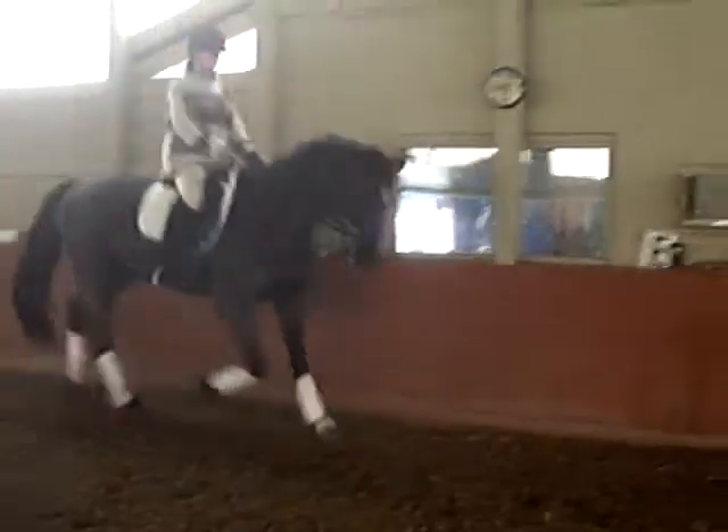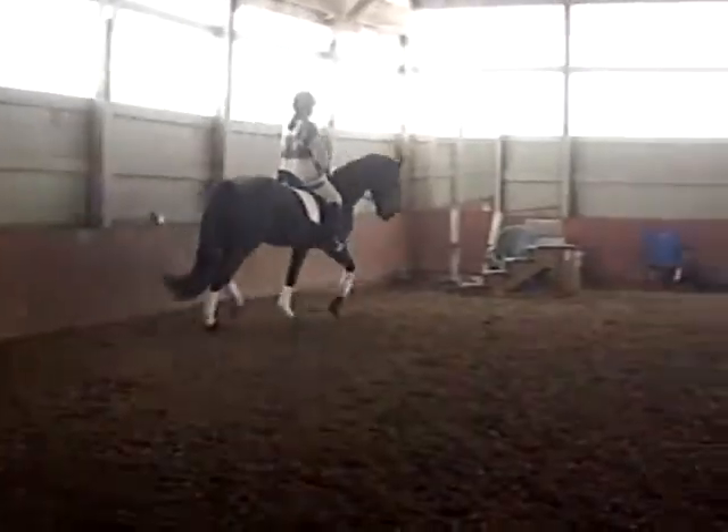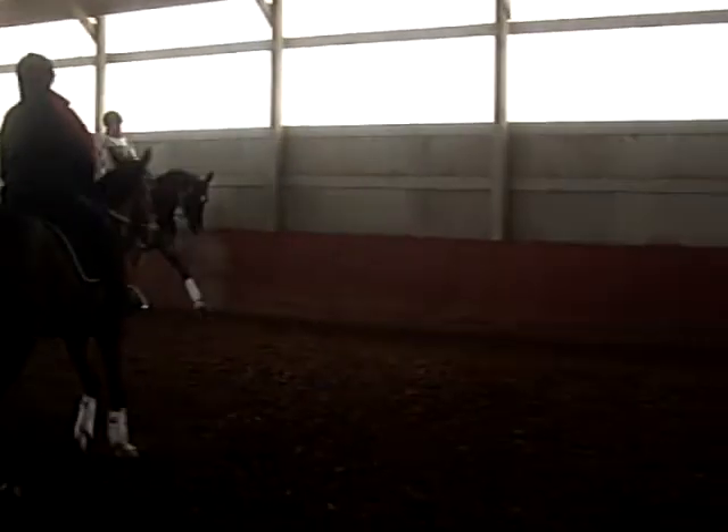Down the long side. Very nice. A little bigger. Stay about. Shut your fingers. Like the head. Good. And bring it back. Keep him over his back. Jar to the right. Soften him, don't let him get tight.